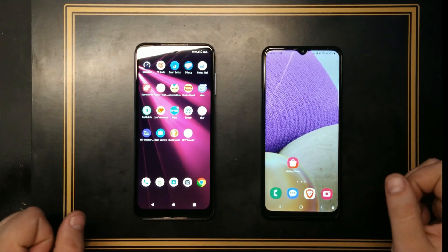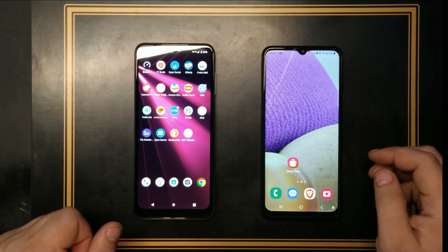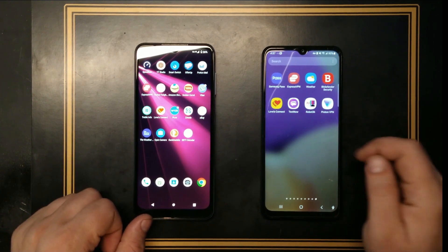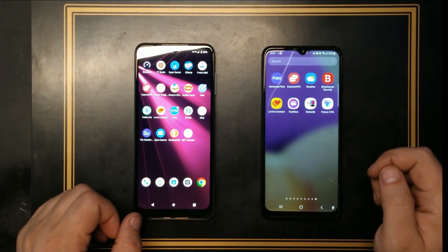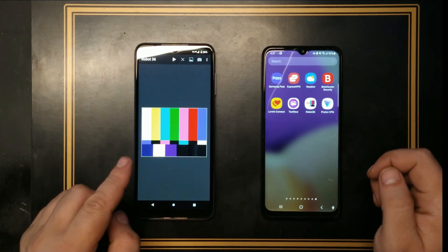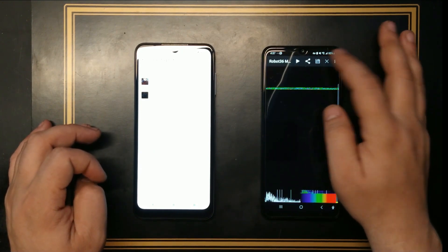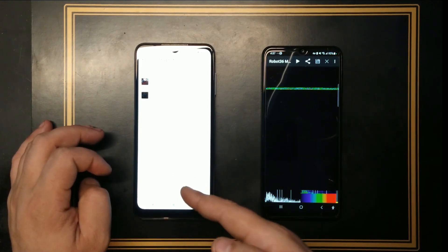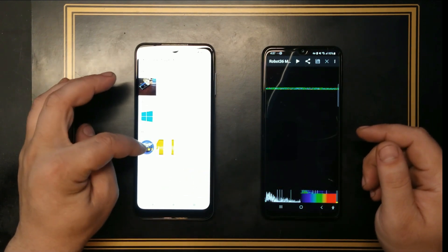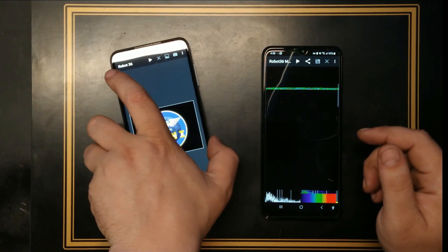Let's try to send a picture, listen to what we can make out of it and see how it works entirely. I'm going to use two apps here — one is called Robot 36 and the other one is called SSTV Encoder. From the SSTV Encoder I'm going to send a picture. Robot 36 will be the one listening, scanning the audio. Let's grab a picture — I'm going to grab my own logo here and try to send this one just via sound.